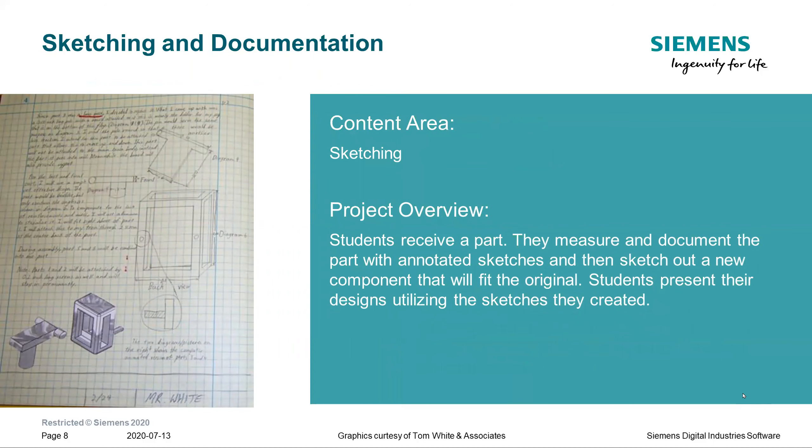The next project is sketching and documentation. We want every student to be able to take a pencil and create sketches so they can communicate ideas with other members of their team, with clients, or with anyone interested in their designs. Students learn orthographic and isometric sketching and various components, then present their sketches at the end.